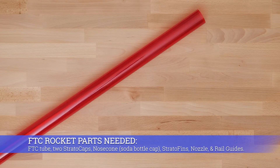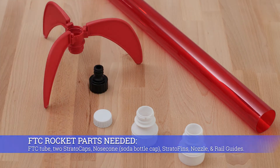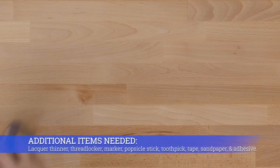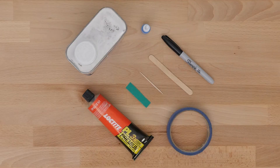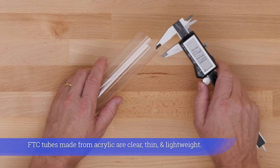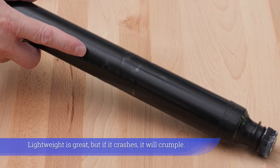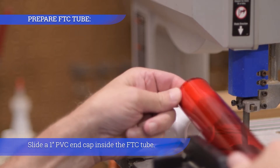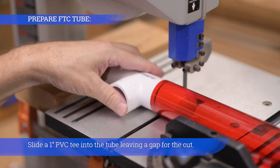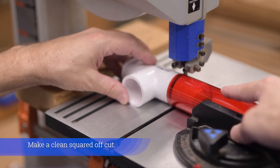FTC rocket parts needed: FTC tube, two strato caps, nose cone, strato fins, nozzle, and rail guides. Additional items needed: lacquer thinner, thread locker, marker, popsicle stick, toothpick, tape, sandpaper, and adhesive. FTC tubes made from acrylic are clear, thin, and lightweight. Lightweight is great, but if it crashes it will crumple. Slide a one-inch PVC end cap inside the FTC tube, then slide a one-inch PVC T into the tube leaving a tiny gap for the cut. Make a clean squared-off cut.